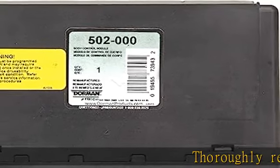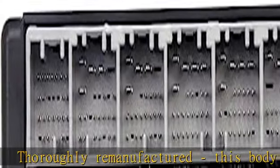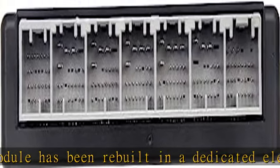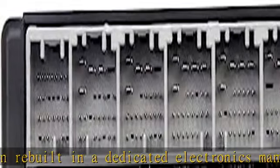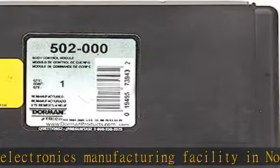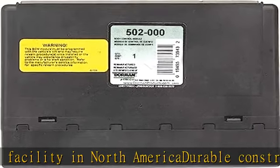Thoroughly remanufactured, this body control module has been rebuilt in a dedicated electronics manufacturing facility in North America. This control module has been thoroughly refurbished for reliable performance. It offers original equipment quality at a better price than a new part. This module has been individually tested to confirm function and performance.